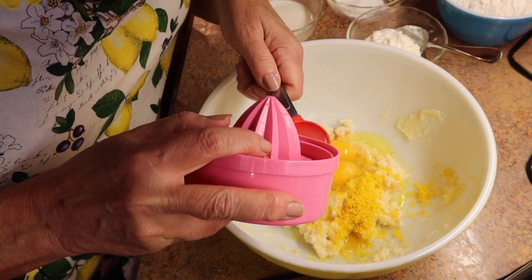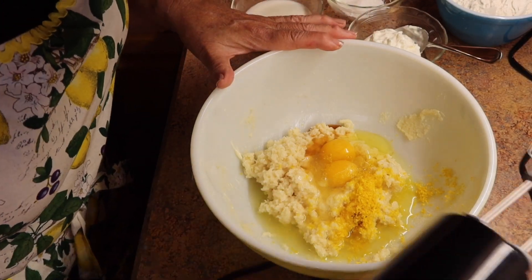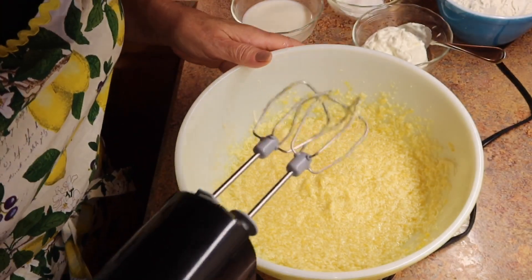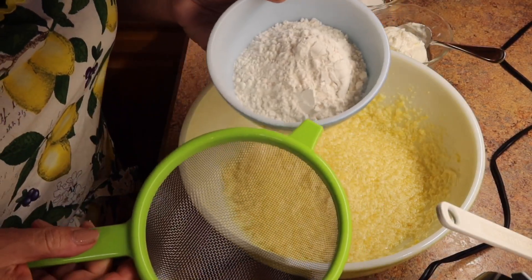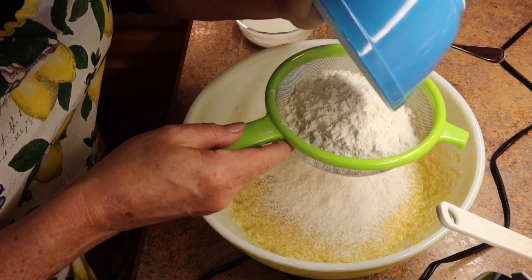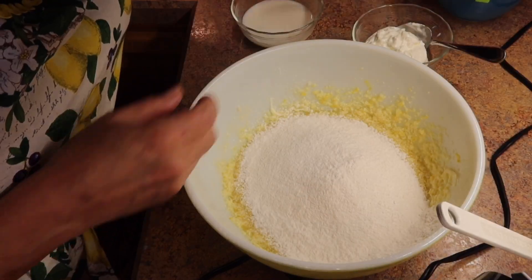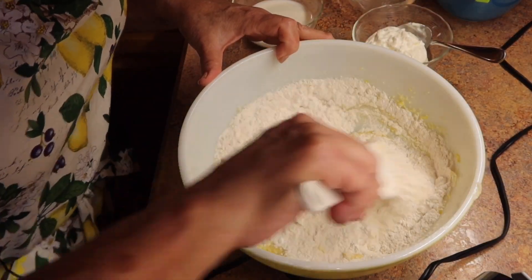You want about two and a half tablespoons of lemon juice — just pour it in. After adding the egg, vanilla, zest, and lemon juice, we're going to mix this again just until it's combined. Next you're going to add the dry ingredients: one and a half cups of all-purpose flour, which I like to sift in, then the salt and baking powder. Mix just until combined.